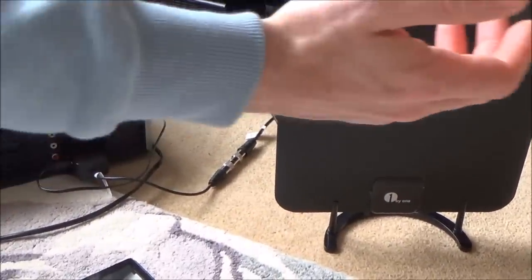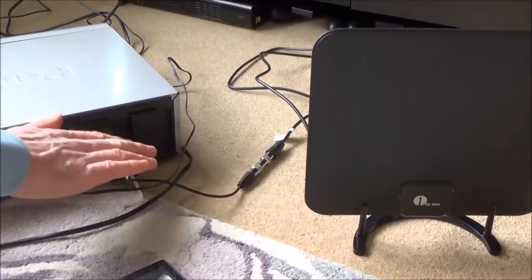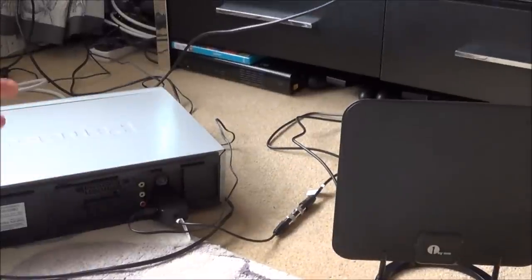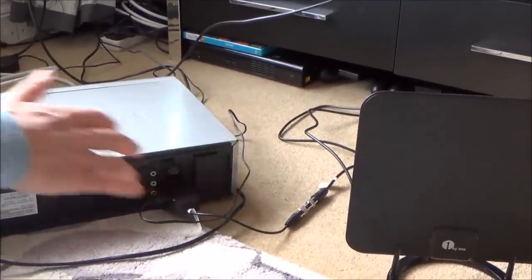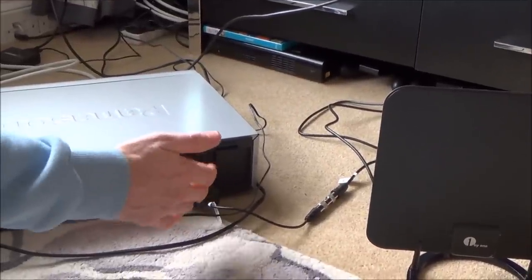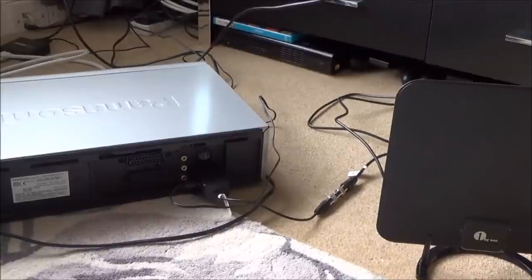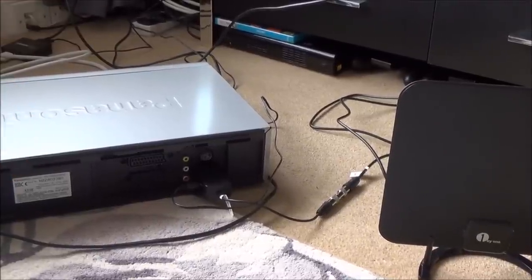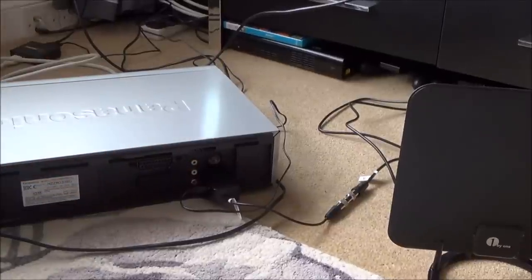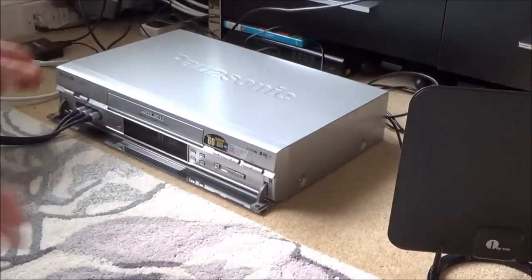Normally an aerial would work to pick up a signal from outside, but in this instance it's working to push out the signal from the VCR to the pocket TV. This is fine and legal because it's only working a very short distance within the confines of my own home. If you were to put it through a really strong booster, it could be illegal because then you'd be doing the same as a pirate TV broadcast, broadcasting your signal out to the rest of the street. So be careful if you're using stronger equipment.